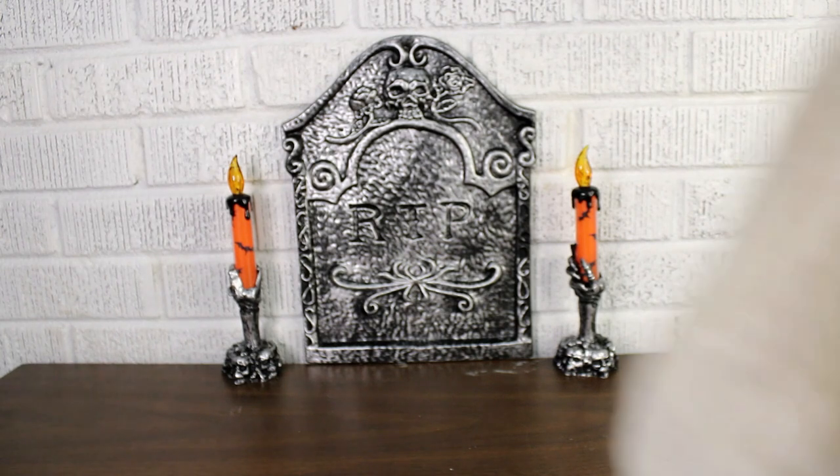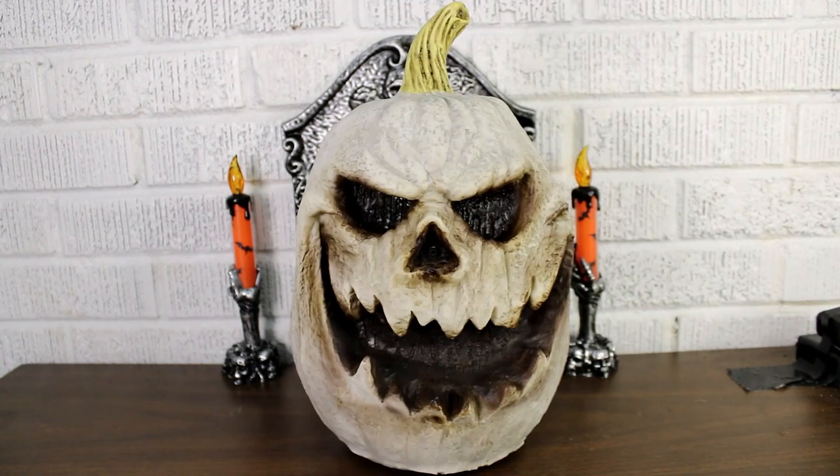In this video we're going to be taking a look at this. This is the 12.5 inch Halloween Classics Battery Operated Animated Lighted Talking Rotten Jack O'Lantern. That is a long, long name for it, but we got another talking jack o'lantern!